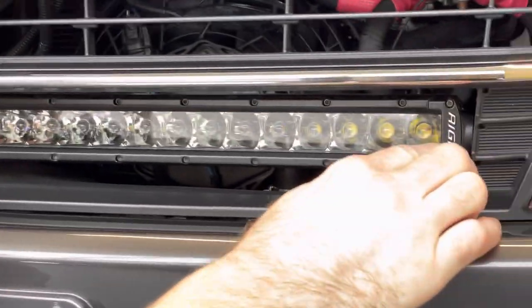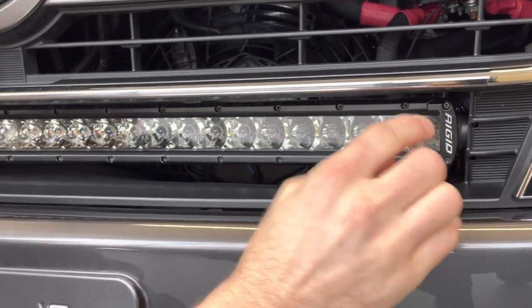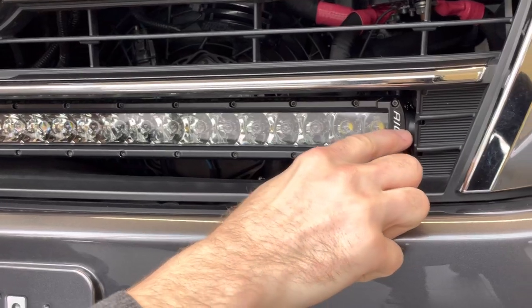The non-Heritage Edition models from 2016 through 2021 also had an extra chrome bar right here, so it didn't make it advantageous to actually cut this in.